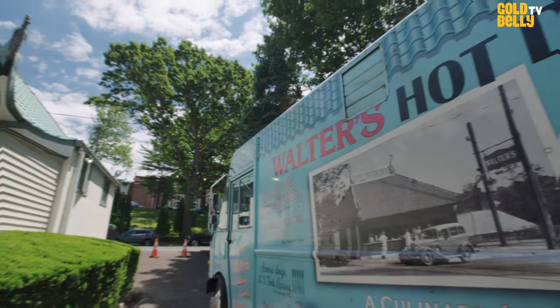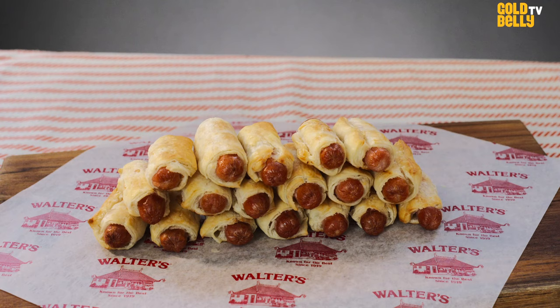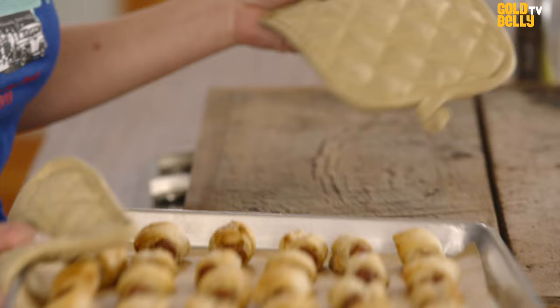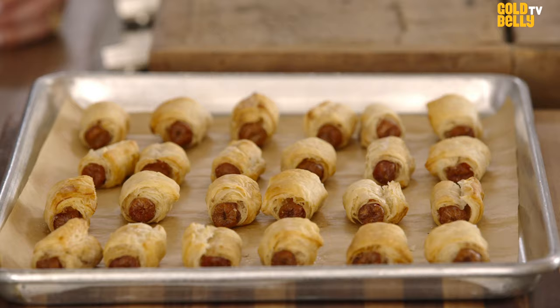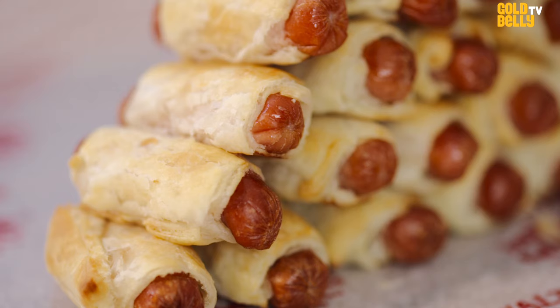One of the best quotes written about us was, 'After one bite, I understood the obsession.' That's something we strive for for everyone who tries a Walter's hot dog for the first time — to really taste the unique flavor of the hot dog. So we have the pigs in a blanket here. As you can see, they are super crispy and a nice golden brown. They have this really beautiful buttery, flaky dough. For those of you that know our hot dog, you know we cook it in a butter-based sauce. Having that buttery, flaky dough wrapped around our hot dog really gives you that sensation and everything you know about a Walter's hot dog and the taste that you love about it.